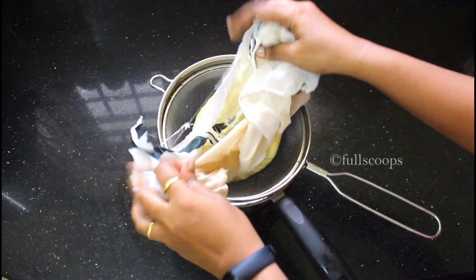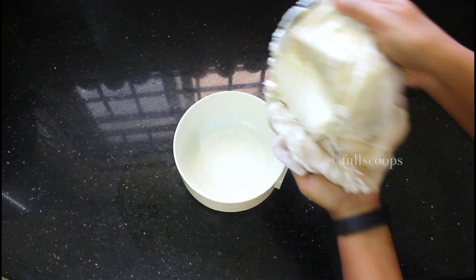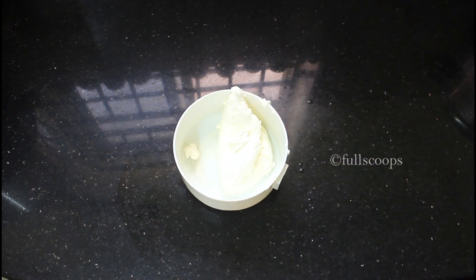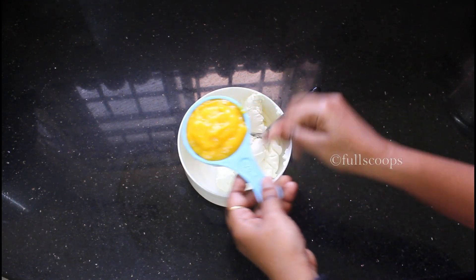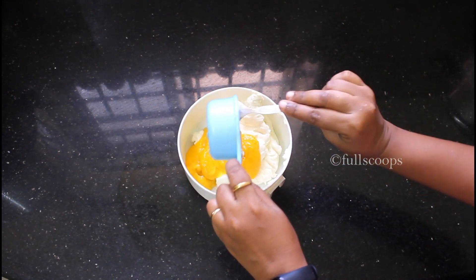This is after 2 and a half hours. The water has all drained out and what's left behind is a nice thick curd. Transfer the curd to a bowl and start adding the mango puree. I initially added about half a cup of mango puree to the curd and mixed it, and when I tasted it, I felt it needed a bit more mango, so I added a little more.